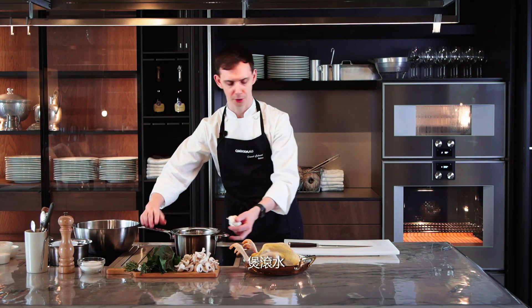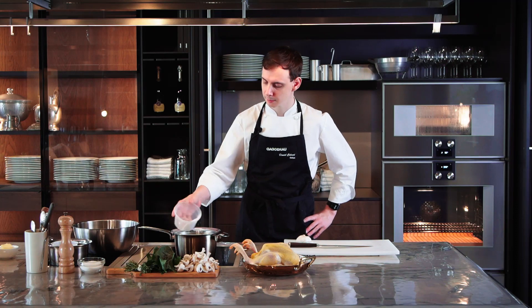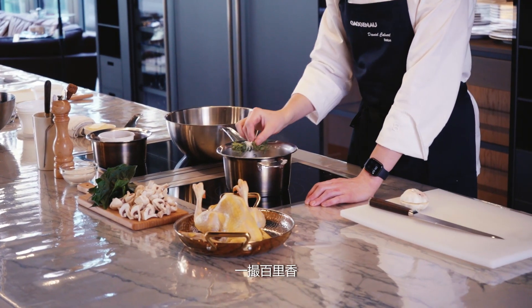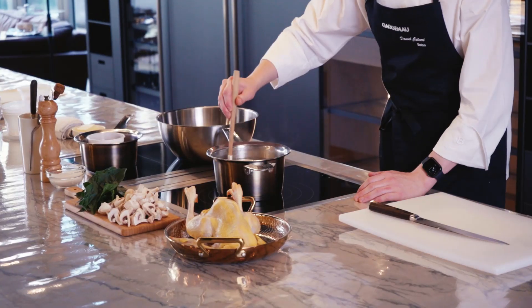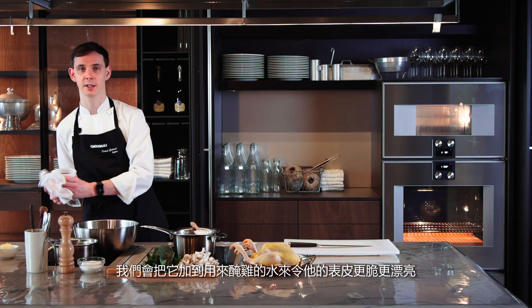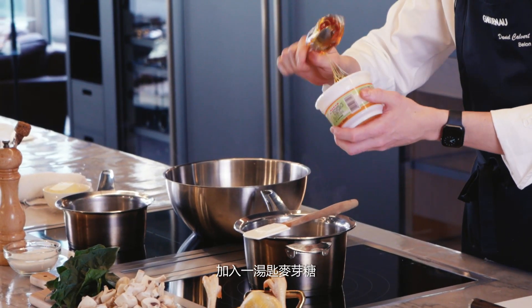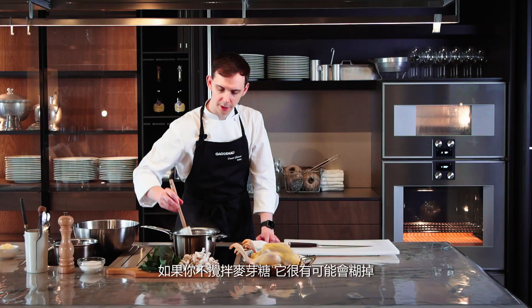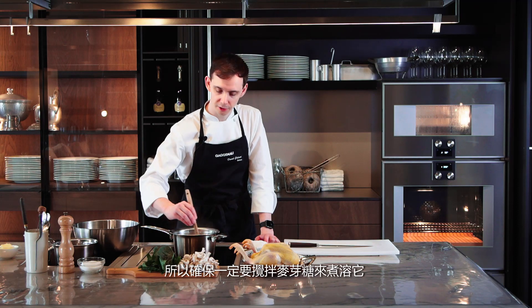Bring your water to the boil, add your sugar, add your salt, peppercorns, a bunch of thyme and your head of garlic. Bring this water to the boil and allow the salt to dissolve. Take your maltose and fold in a spoonful into the brine to make sure you get a really beautiful crispy skin after cooking. Bring everything to the boil. If you don't stir the maltose it's quite likely to burn, so make sure it's stirred and easily dissolved.